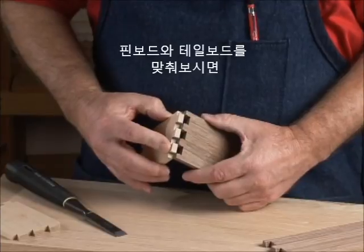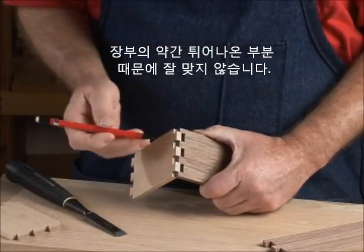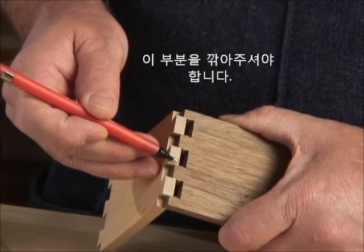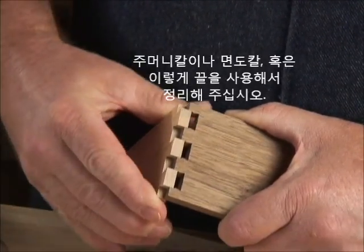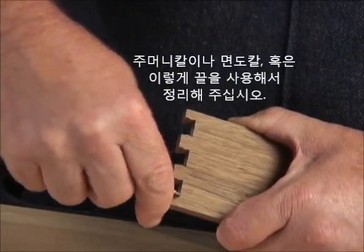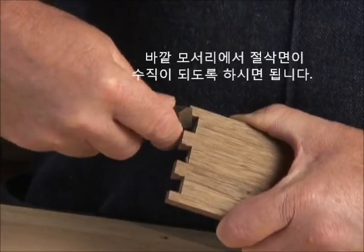If you try to assemble your pin and tail pieces at this point, you would find that a small triangle of wood blocks the two pieces from sliding together. To complete the joint, all you need to do is whittle off this triangle of wood. This can be accomplished with a pocket knife, a razor knife, or a chisel. Just follow the line of cut that was started straight back into the corner.